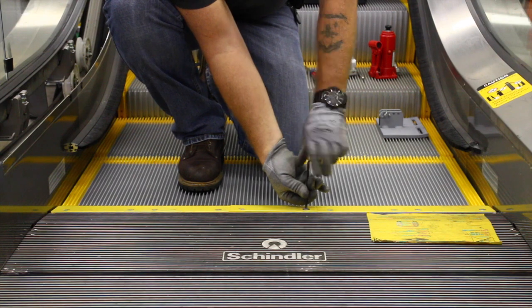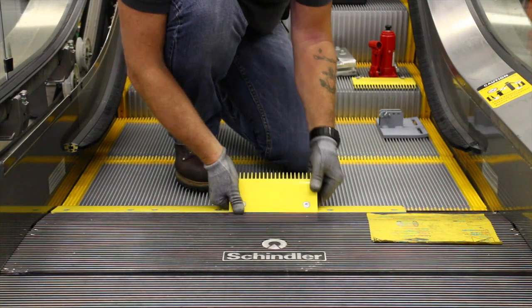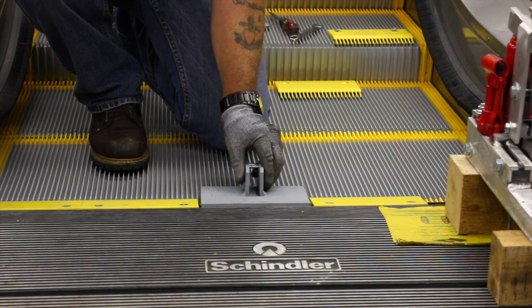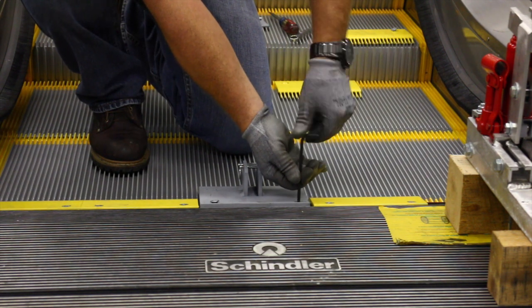In order to perform the test on the escalator, comb plates need to be removed either at the side or middle of the escalator landing, depending on the escalator make and model. Once removed, attach the appropriate comb weldment from the kit using the hardware removed from the comb segment.